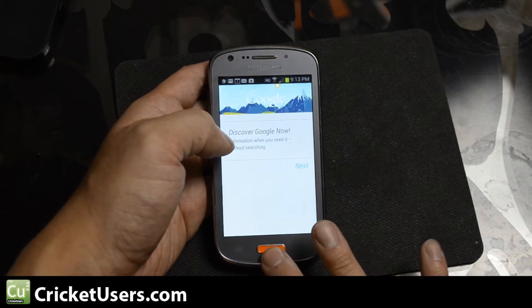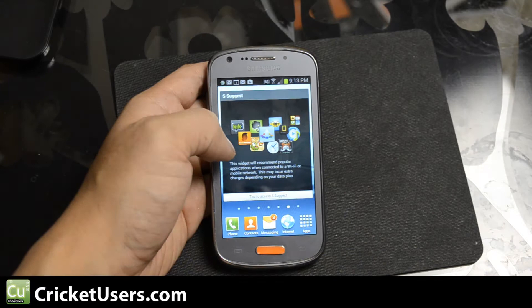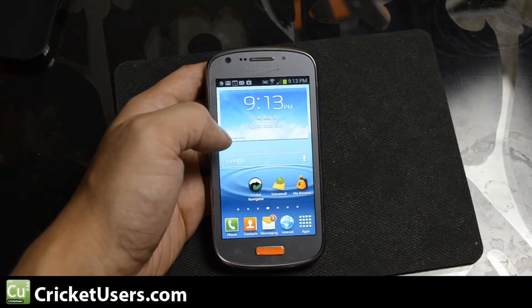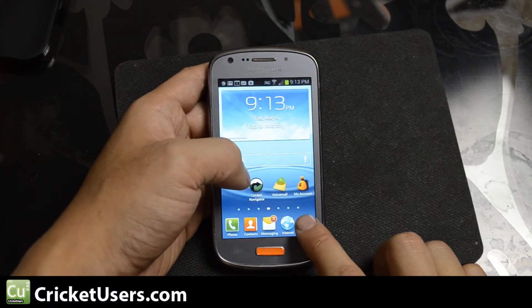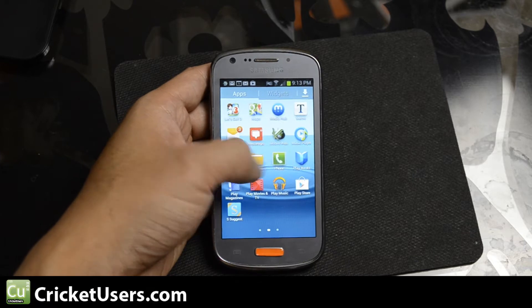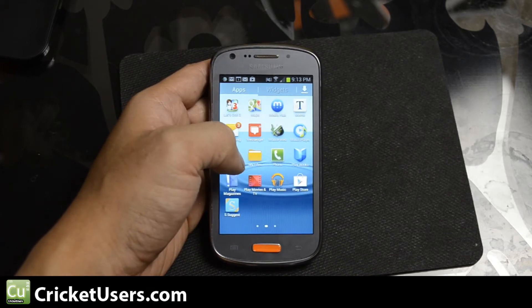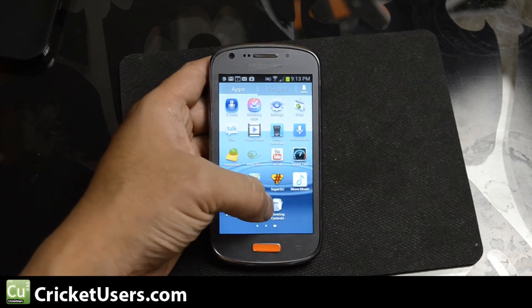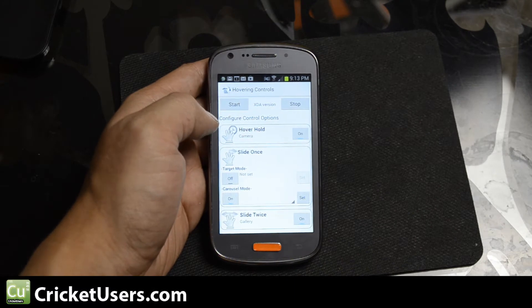This is a pretty good device, especially for the price — definitely better than the LG Optimus Regard, one of the first 4G LTE devices that Cricket Wireless came out with. We're going to look at an application that is available for download on the Google Play Store or for free at XDA Developers. Its main goal is to simulate some of the hovering controls that the Samsung Galaxy S4 has.